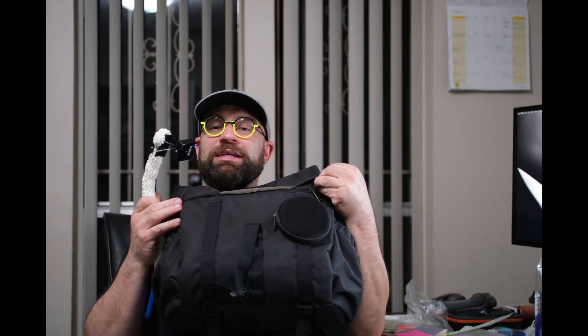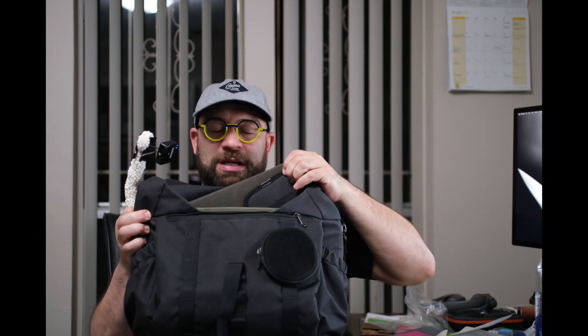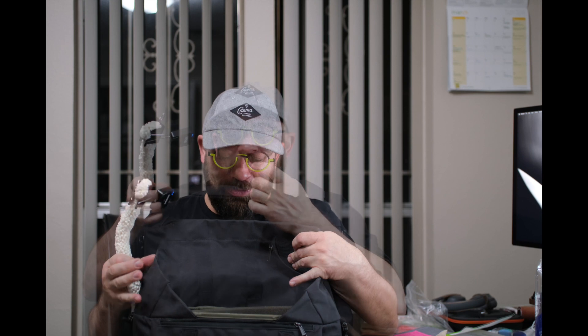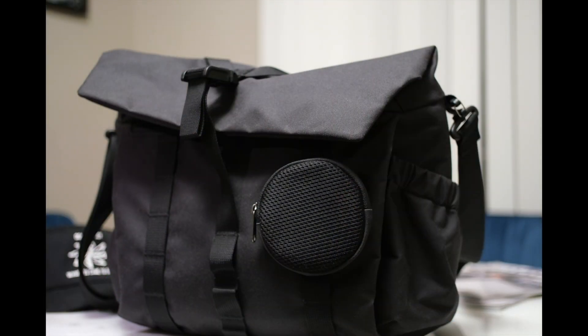I also dig all the little accessories that Wotencraft makes for these bags. On my laptop divider I have an SD card holder, and then my favorite is this lens cap pouch. I honestly just put it on there because I think it looks cool. When you close the bag with the magnetic closure, it looks kind of Blade Runner-y with that circle on the front of the bag.